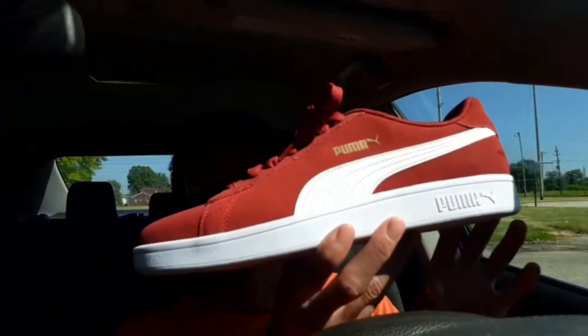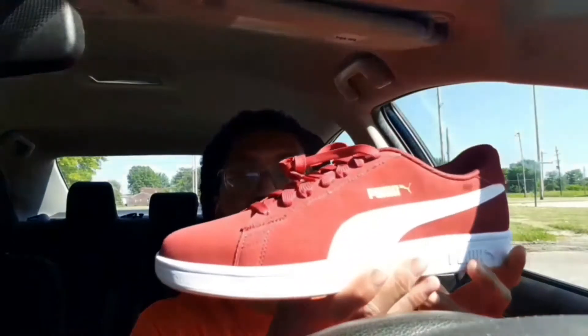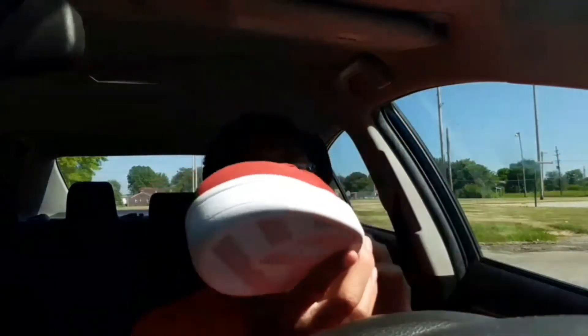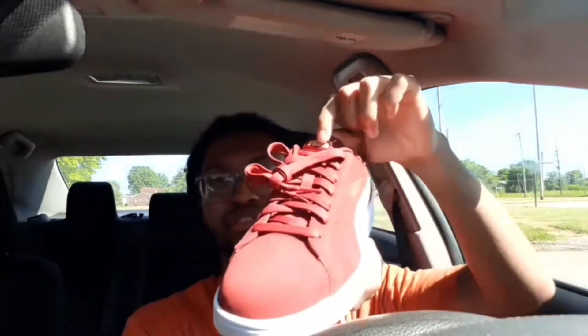Check that out. I know everybody remembers these. This is actually my very first pair of Puma Classics. These are suede — it's like a burgundy color. Got the little Puma thing going right here, with the gold. Hints of gold.